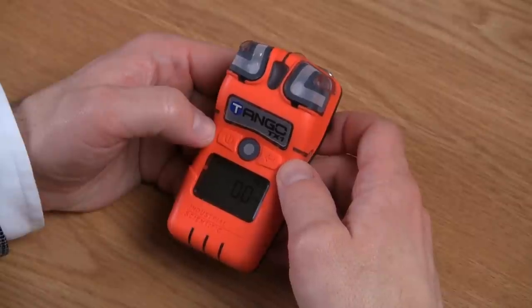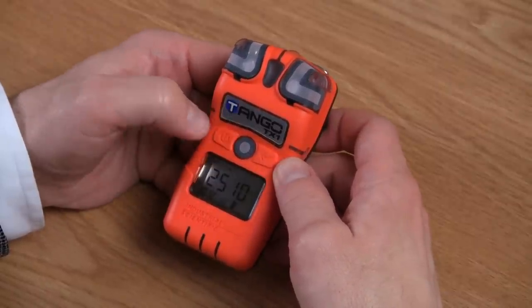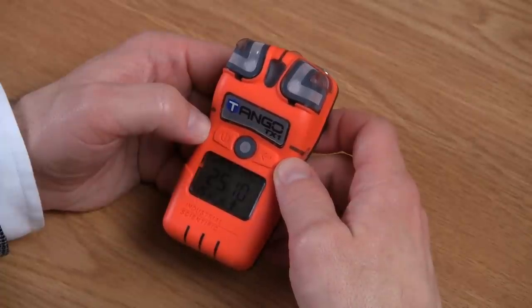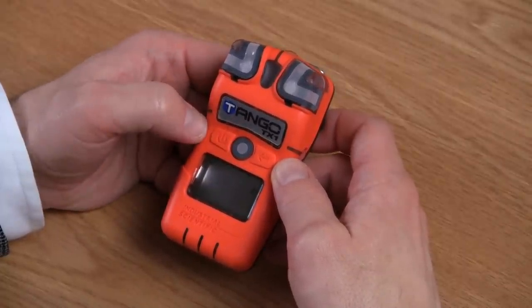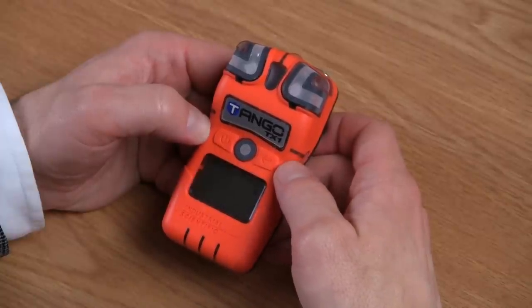From the real-time operations screen, if you press and hold the on-off mode button one time, it will show you either the next or the last calibration date, depending on how you have it configured. If you press and hold the on-off mode again, the next screen that will appear is your zero screen. Pressing the enter button at the zero screen allows you to zero the instrument — always remember to zero in clean air.